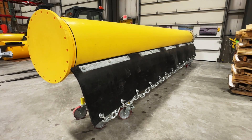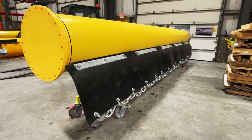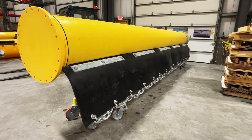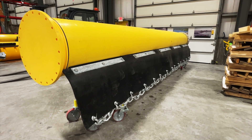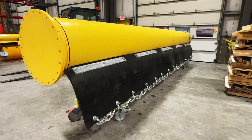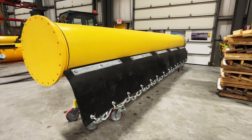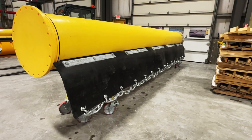Hey folks, Paul Meeks here for Worthington Products, coming to you live from warehouse number one at Worthington Products in Canton, Ohio. You know us for our Tough Boom product and our Odin Boom Co-Extruded HDPE, and that's what you're looking at. But what you might not know is that we have the ability to customize these in so many ways.